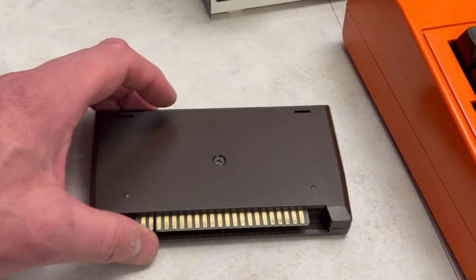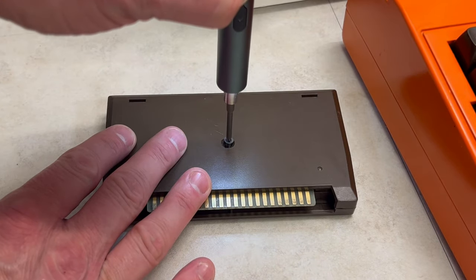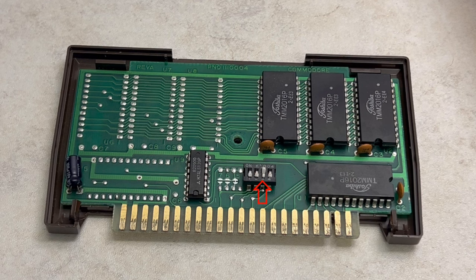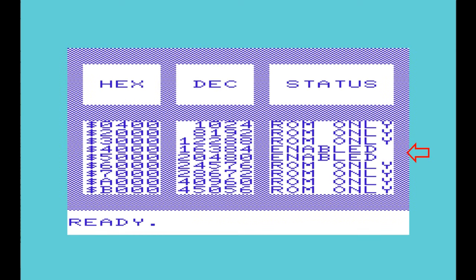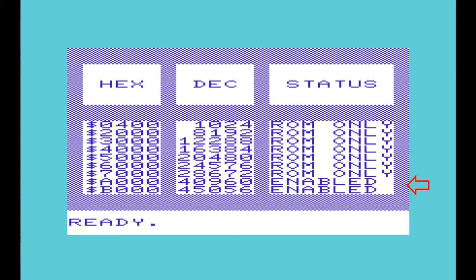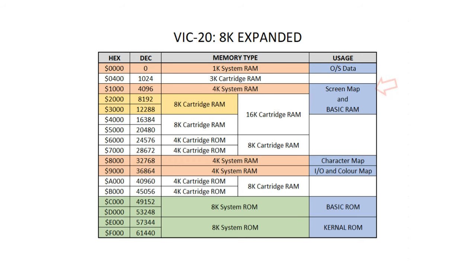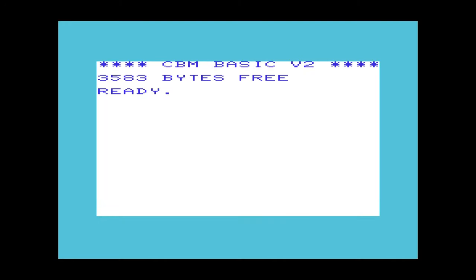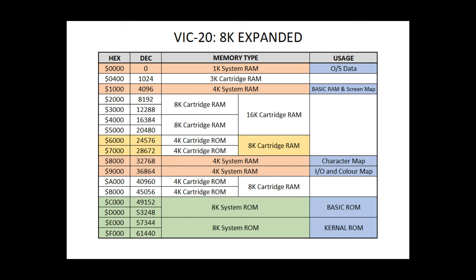So let's open it up, change some of these settings, and see what happens. Selecting DIP switch 3 moves the 8K of RAM to 16384; pin 2 to 24576; and pin 1 to 40960. When we moved the 8K cartridge RAM to 16384, it became non-contiguous with BASIC RAM, leaving BASIC back with 3,583 bytes-free. DIP switch 2 moved the 8K cartridge RAM down to the first set of 4K cartridge ROMs, and DIP switch 1 to the second pair of cartridge ROMs in high memory.